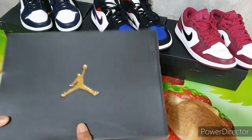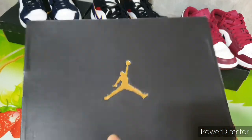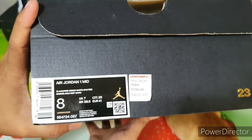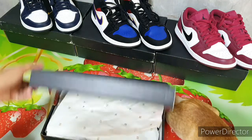This is the actual box. There's a gold Jumpman logo here. On the side of these shoes is size 8 — that's my size. For my running shoes, I'm using the 8.5. Okay, so let's open the box.